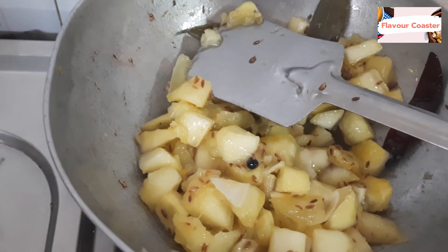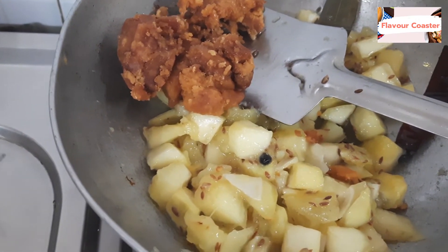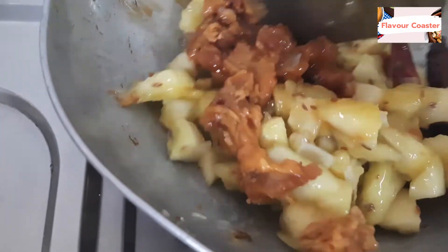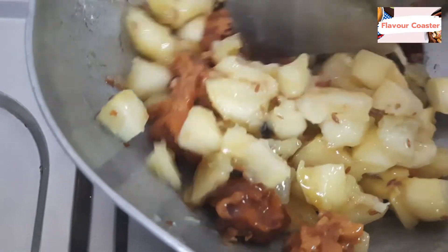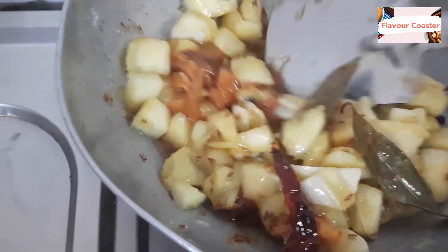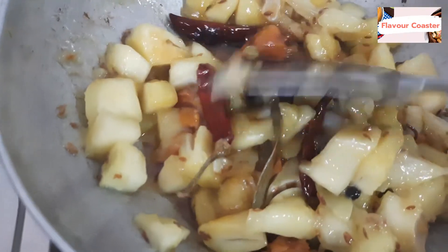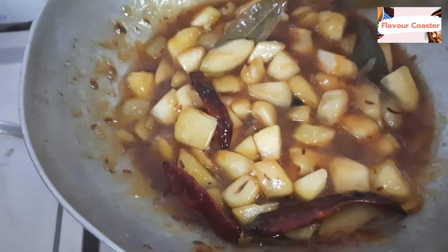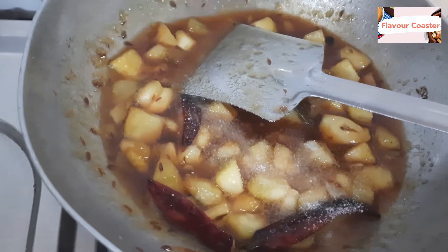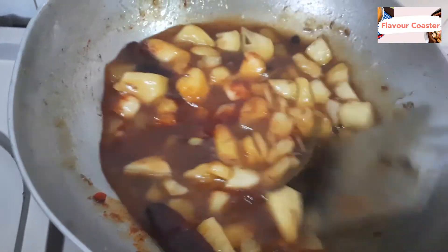We will add the shallots and cook on a slow flame. The shallots will not melt. Once the shallots are added, we will also add the mango. In about 5 minutes it will be soft. We will add salt to taste and red chili powder. We will cook it for 15 minutes.